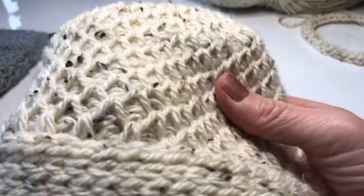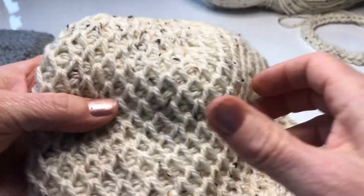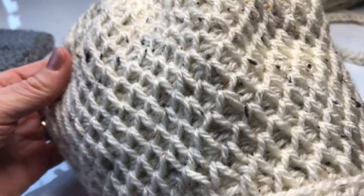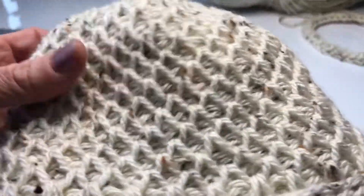Hi and welcome! I'm going to show you today how to do the Tunisian smock stitch in the round. Here I've made a bit of a beanie using the Tunisian smock stitch in the round. So let's get started.